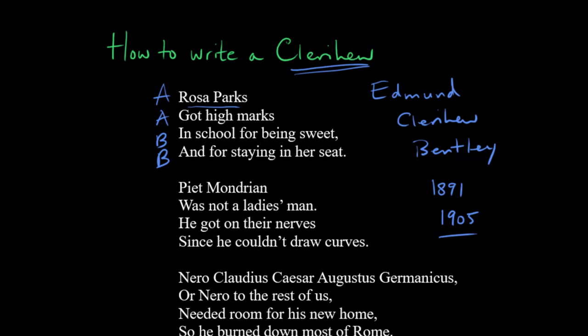So in our first example — and all of these are ones that I've written — we have Rosa Parks, who is famous for sitting in her seat on the bus and being part of the civil rights movement. She refused to give up her seat and she was protesting segregation. This clerihew talks about her maybe being in elementary school and getting high marks for staying in her seat, and then that's ironic because eventually she would not get high marks for doing so.